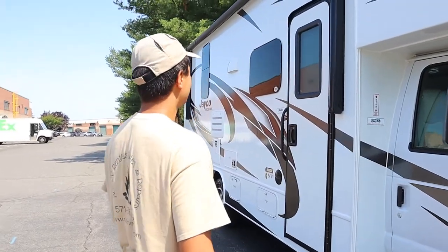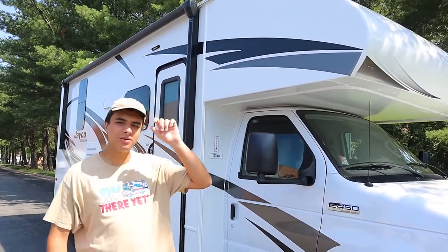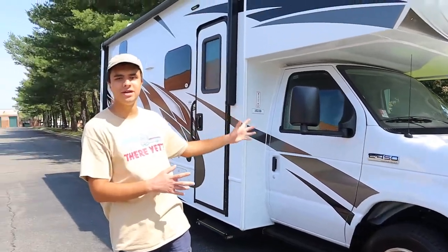Hello, I'm Dan from Ace Free Runnels and Sales and right next to me is our 2021 Jayco Red Hawk 24B. Today I'm going to be showing you everything you need to know about the outside and inside of this RV so you'll be all prepared when you decide to rent with us.